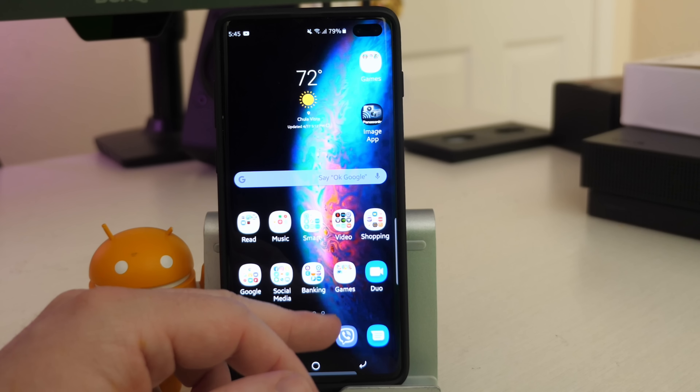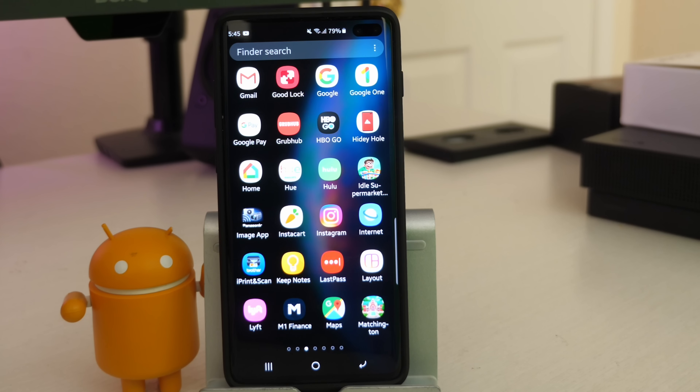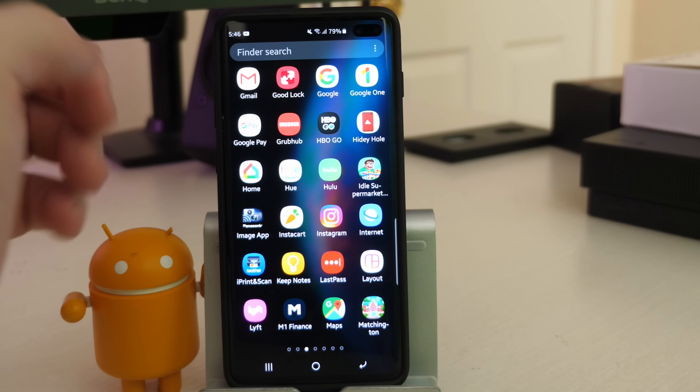If you don't know what GoodLock is all about, I'll list my video on how to install it and get it set up — it's right here. It's really easy to get downloaded and installed, but watch that video first. And then once you do that, come back to this video.